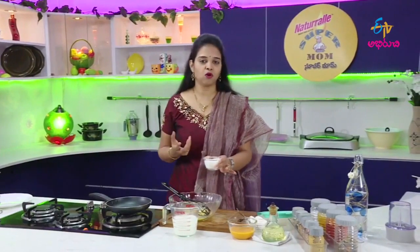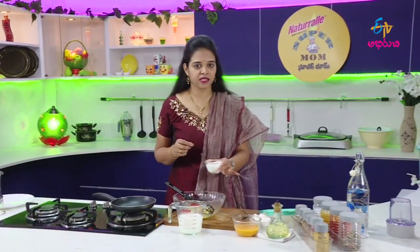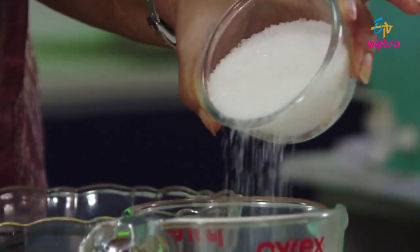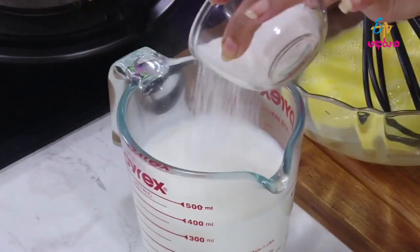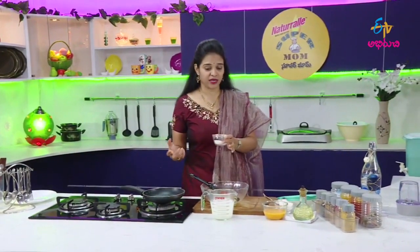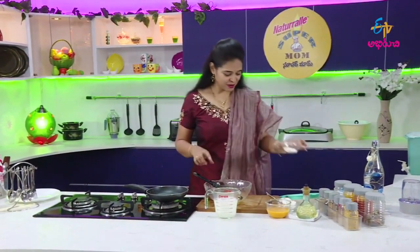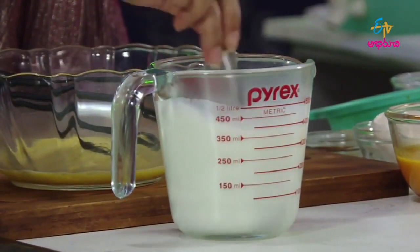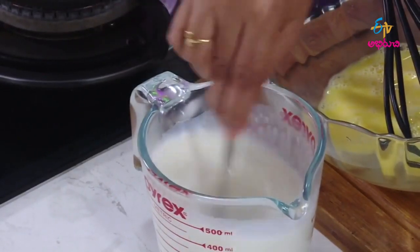We will boil it. Let's boil it. We will burn the sugar to make caramel. Now we will stir it a little bit. Let's add some sugar to caramel. Let's mix it with a small mixture. Let's add some more sugar to it. Let's add some eggs.